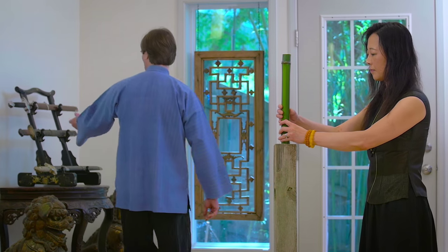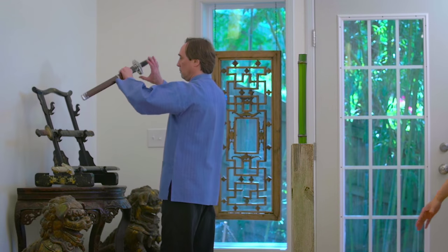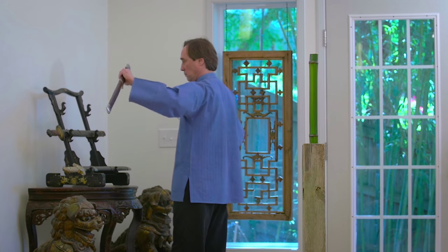Test cutting, a once forgotten tradition in Chinese swordsmanship, now revived at Great River Dallas Center.